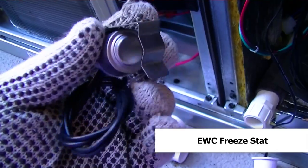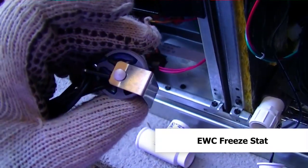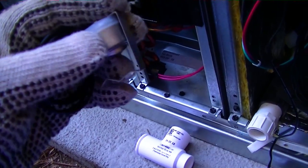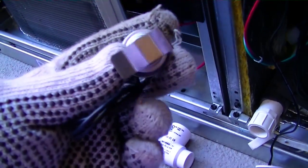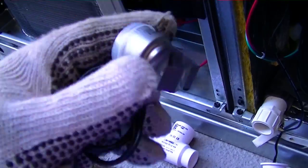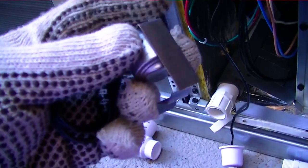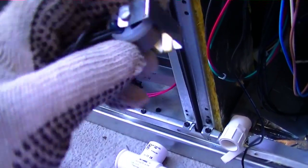Right now I'm going to be adding a little freeze switch to the unit. Here's our EW switch — it looks a lot like a defrost thermostat except it's built for larger pipe, three-quarter or seven-eighths inch copper. Most of our suction lines fall into those two categories — sometimes there are half-inch or five-eighths, but typically they're seven-eighths or three-quarters.